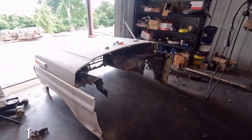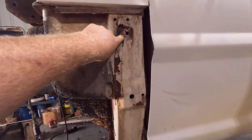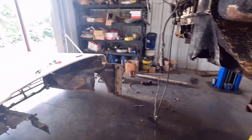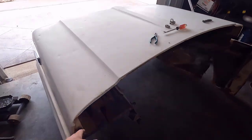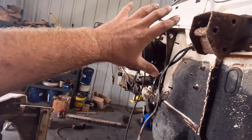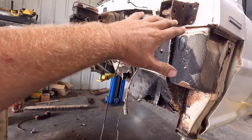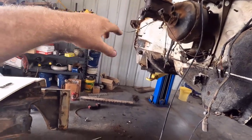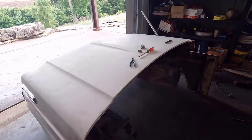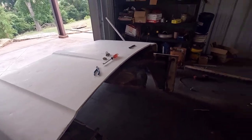I got the front end off. It was actually fairly easy once I got the bolts out for the fender here and down here, and then the apron bolts for the fender aprons. I had the front end supported up and the cab a lot lower, then kind of worked one side off and went over and worked the other side off. It's actually a lot lighter than you think it is — I did it by myself, it's not too bad.